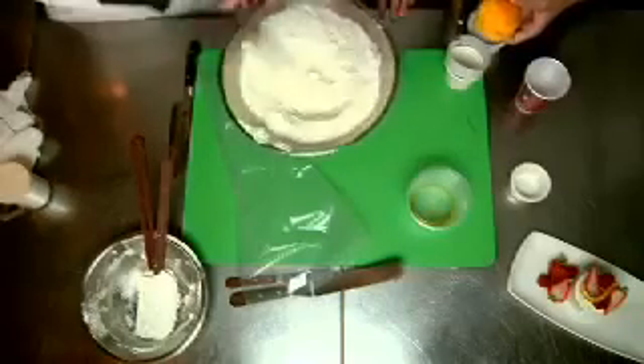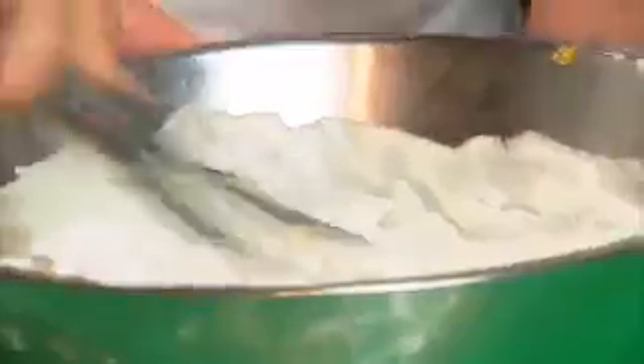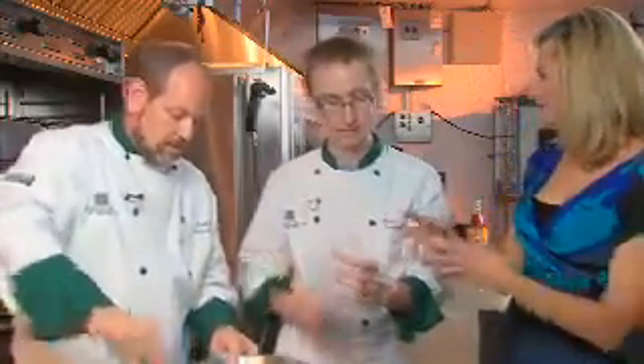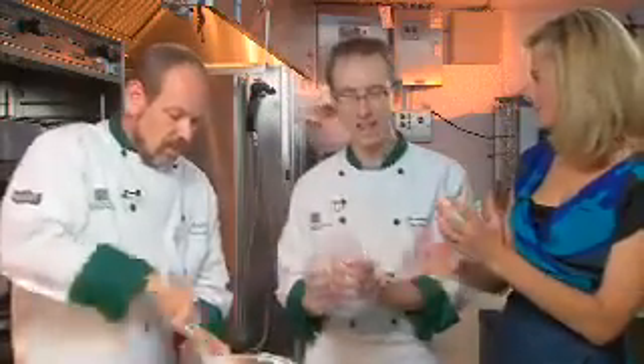Do you want to whip this or fold this? I like to just go ahead and whip it so you get a nice smooth, consistent product. That's perfect. I was wondering about how the Swiss meringue and the cream would come together — and that's it! I'll get the bag ready for you. You could even take a Ziploc bag and cut the end off of it as well.